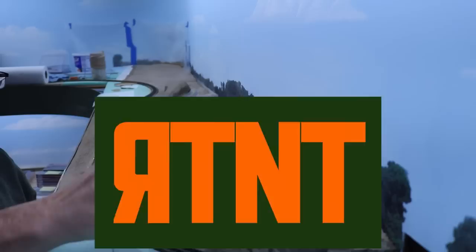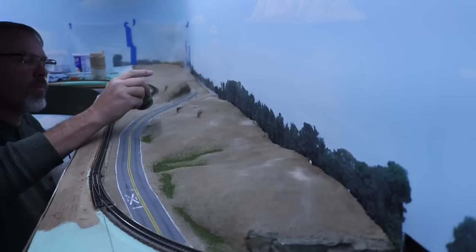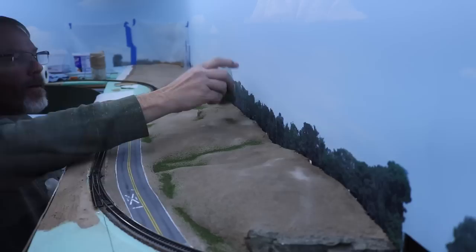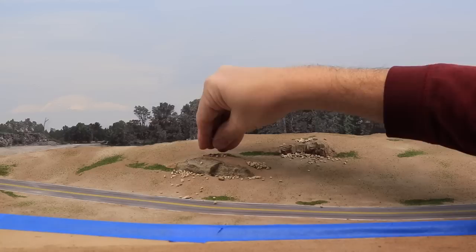I let the dirt dry and then began applying ground cover. I started by applying some fine ground foam to areas that would hold more water and simulate green undergrowth. This is arid North Texas, so I only applied it in patches in low-lying areas. Throughout this process, I vacuum up excess materials with a small vacuum using a stocking over the end to catch extra material for reuse. My reference photo shows that the area is covered in large, loose rocks, so I applied talus to the area. At this point it looks a bit like rocks thrown out on the ground, but I'll blend them in with other scenery materials as we go along.